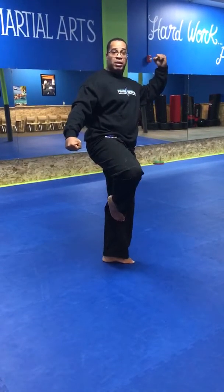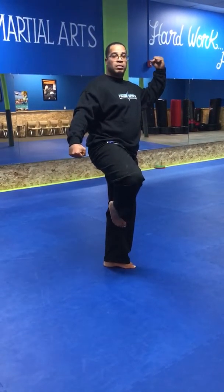Our next stance is our cross stance. My front foot's going to be facing on a 45-degree angle, my left knee comes behind, and I'm on the ball of that back foot. If I turn this way you can see I'm on the ball of the back foot. My knees are bent, my hands are up. This is called a cross stance.